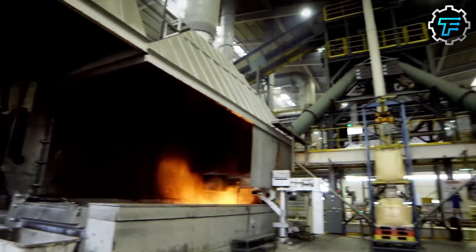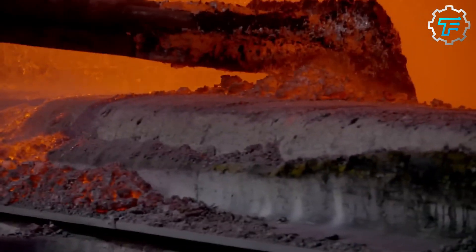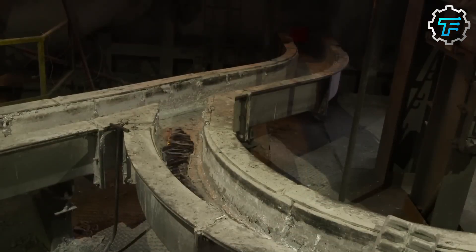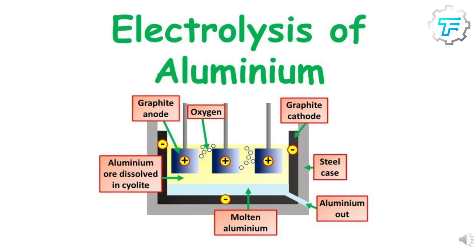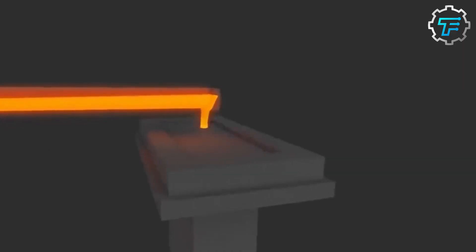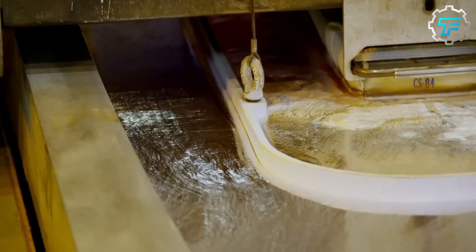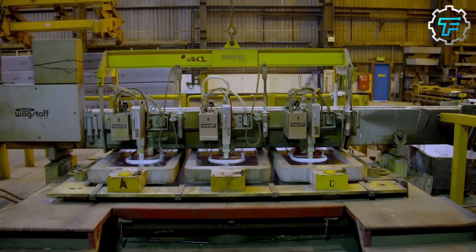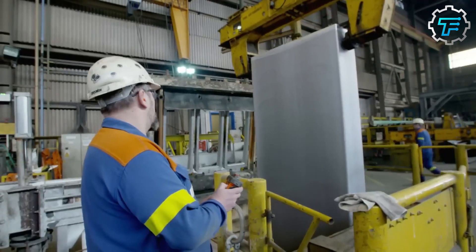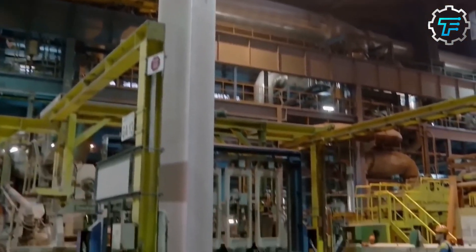The liquid aluminum is then poured into molds, where it cools and solidifies into ingots. These ingots can then be used to make new aluminum products such as cans, foil, and cars. But the recycling process doesn't end there. The recycling plant also uses a process called electrolysis to further purify the aluminum ingots. In electrolysis, the ingots are placed in a special bath containing a solution of molten salts. An electric current is then passed through the bath, which separates the aluminum from the other elements in the ingot. This purified aluminum can be used to make high-quality products such as aircraft parts and high-voltage power lines.